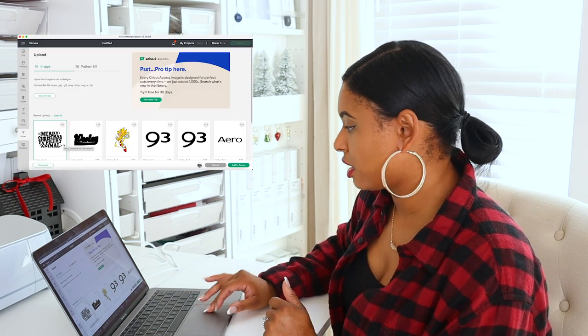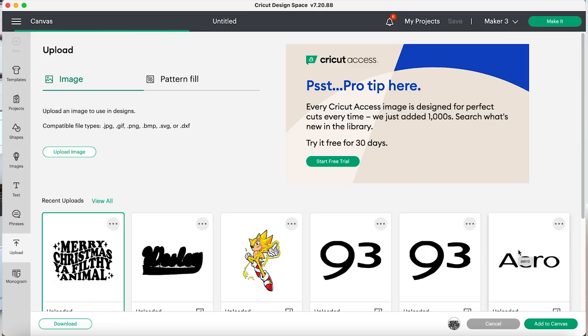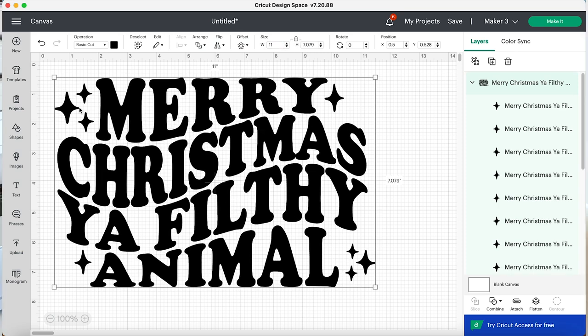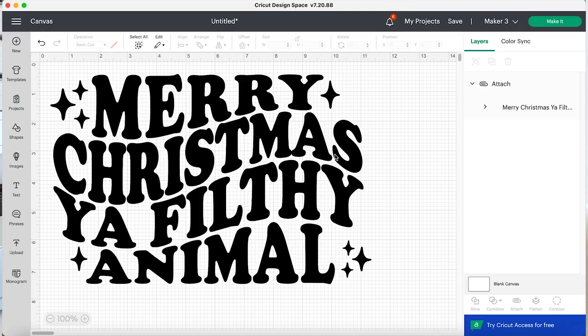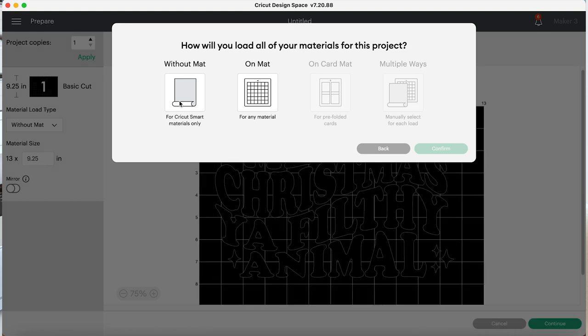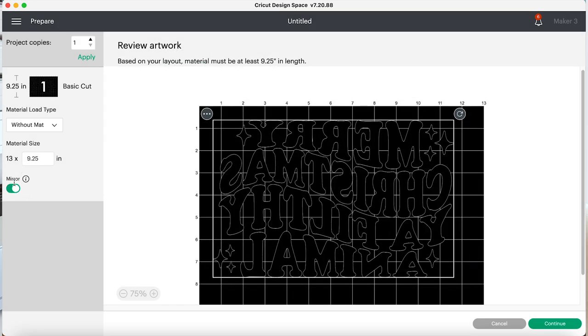So here I have my design and I'm going to add it to the canvas — it's about 10 inches wide so I usually like mine a little bit larger. So I unlock the design and then I scale it to 11. It looks really fun. I love the stars on it. So I'm going to go to Make It and I'm going to do without a mat because I'm going to be using Cricut Smart Materials. I'm going to make sure I do my mirror so that I can iron it on and just press continue.